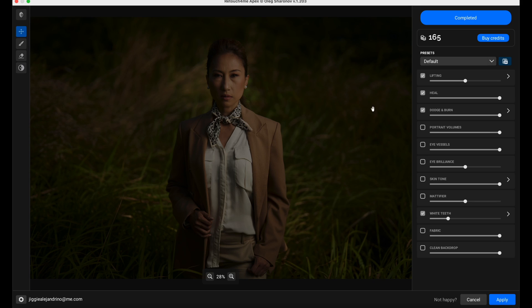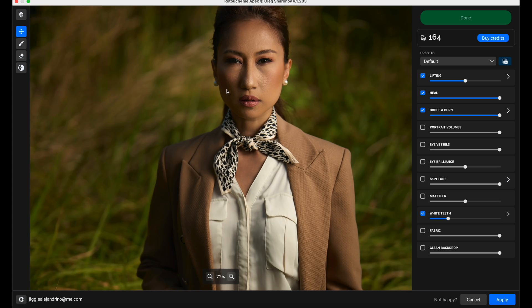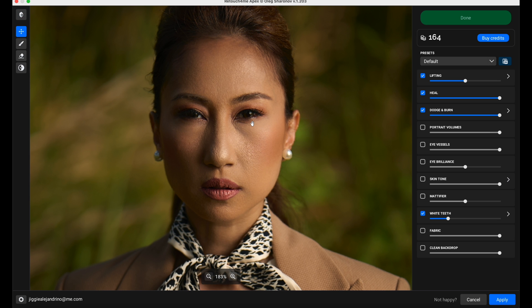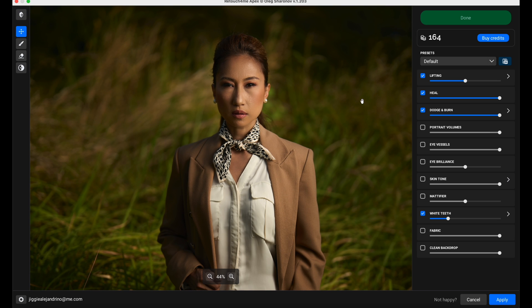Completed. So you've got lifting, heal, dodge and burn, ported volumes, eye vessels, and brilliance. Let's try everything - oh, it did it automatically. Interesting, it actually did something already. It even lifted the face. Because I had it clicked, let's turn it off and see one by one what happens.